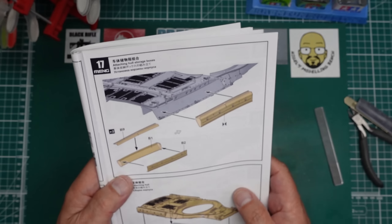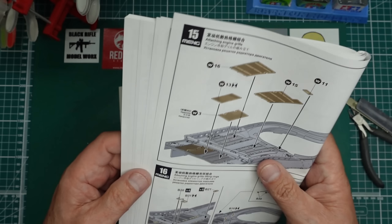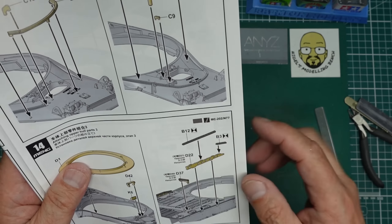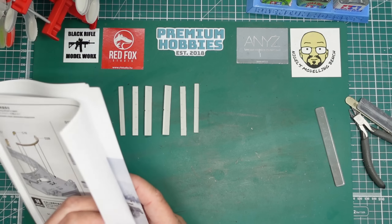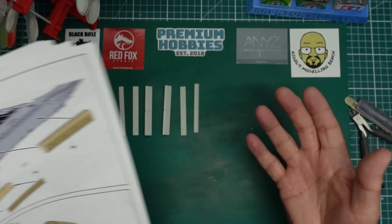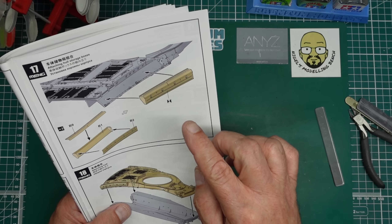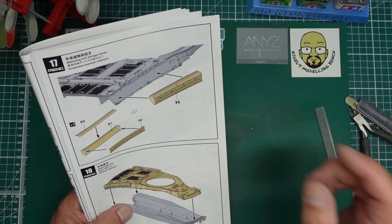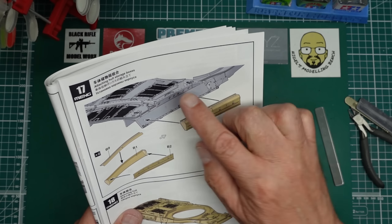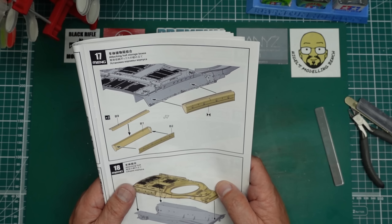Here we have a lot more detail still going on the hull. I've noticed that these plates go on the side here - parts D22 - and they have holes in them, so you're going to be able to see the back of the toolboxes. I want to paint these and get the back of them painted black before they get put on so we don't have grey plastic showing. We'll also paint around these holes because when it's on the model you won't be able to get up underneath.